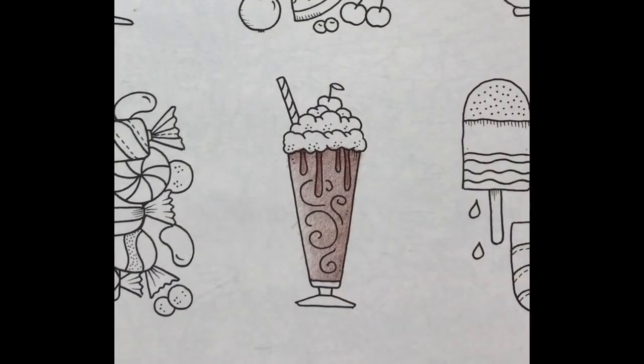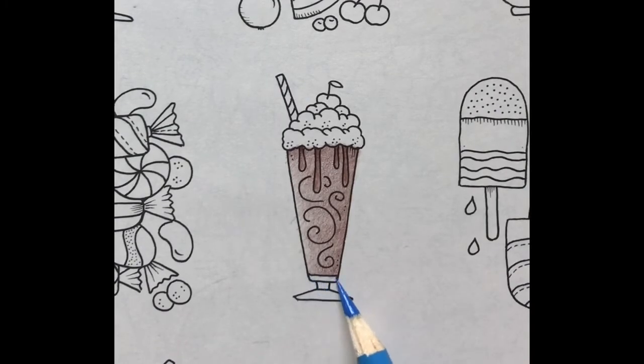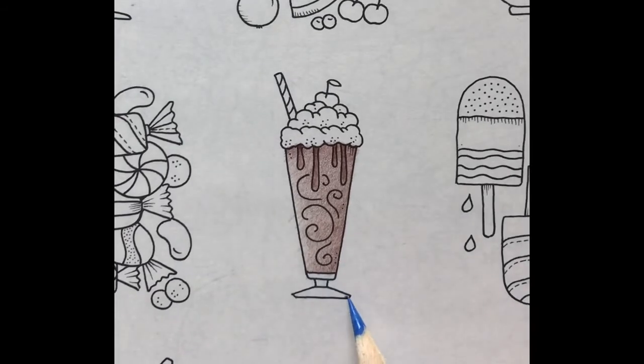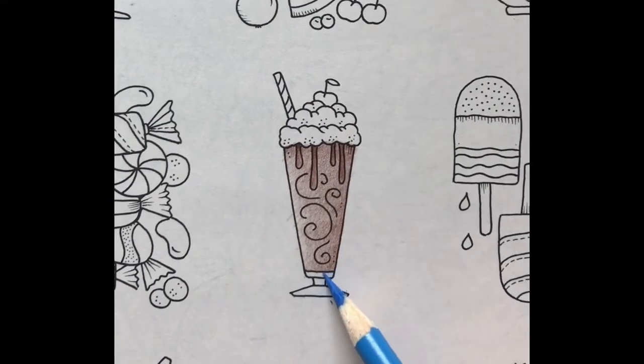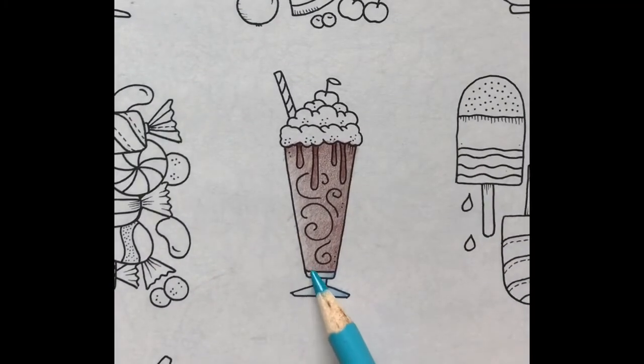I would like the bottom to look like glass, so I'll cover it in a light layer of cornflower blue. Then I'll use a light layer to begin to create a shadow on the right side of the glass. Next I'll use medium pressure on the edge of the glass to create a shadow. Then I'll cover the left side of the glass with a light layer of turquoise.